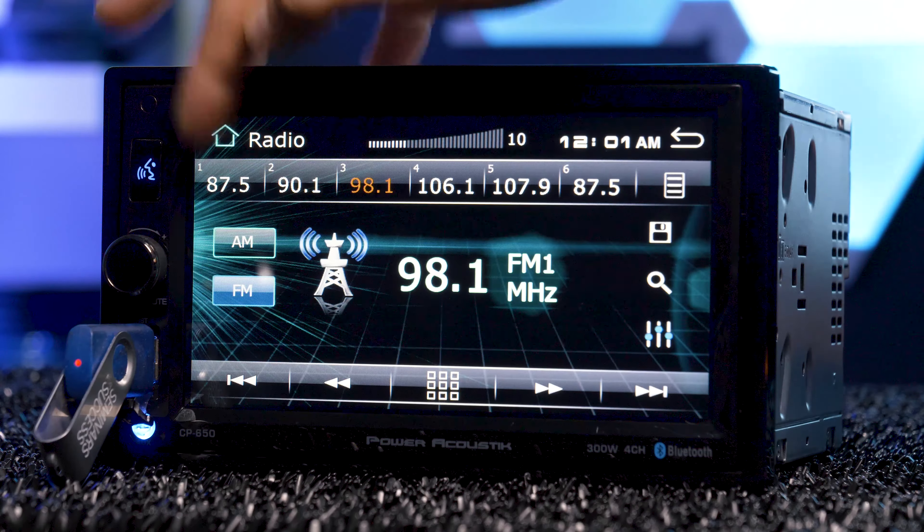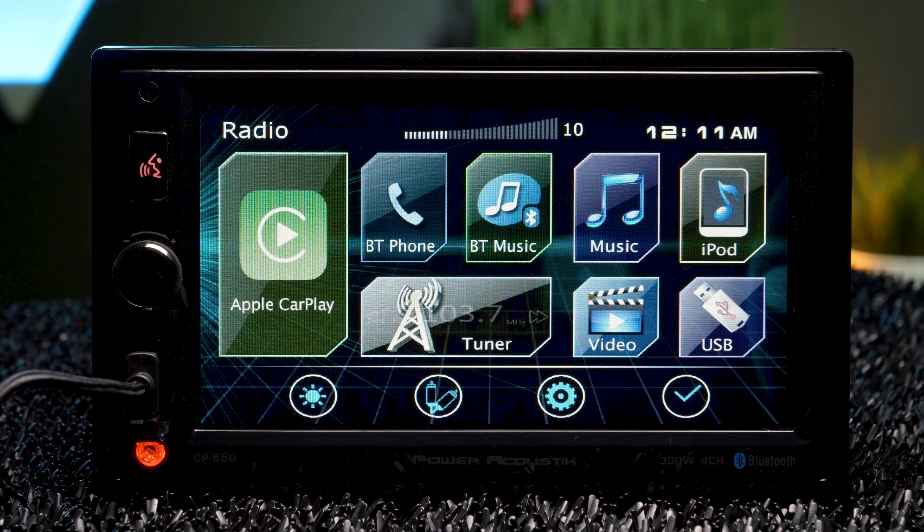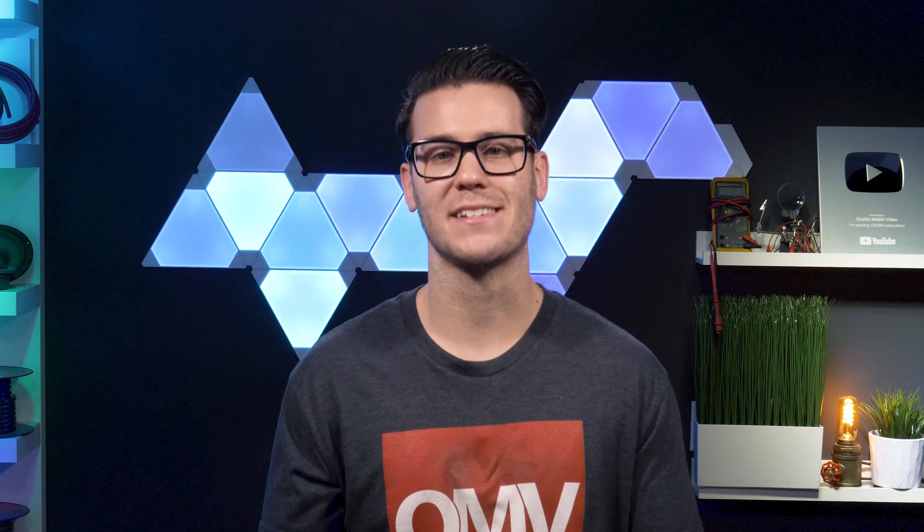Next, there's no physical home button. There's a home icon on the top left of the screen that brings you to the home screen while you're in a source, and if you're on Apple CarPlay, you have to press the Power Acoustic button — otherwise you can't get out of CarPlay. It's not a huge deal and probably won't be an issue for most people, but I really prefer to have an actual home button accessible at all times.